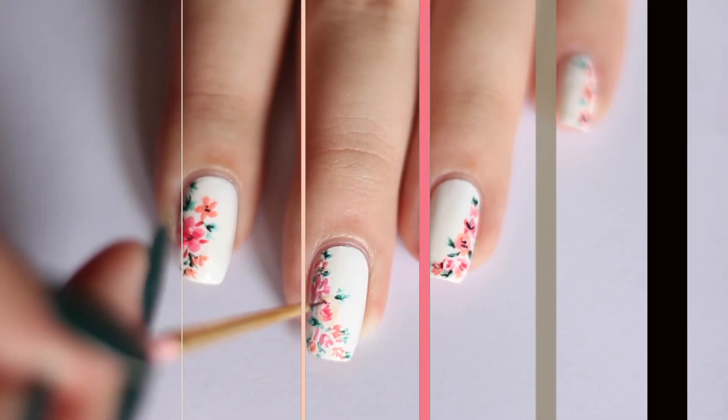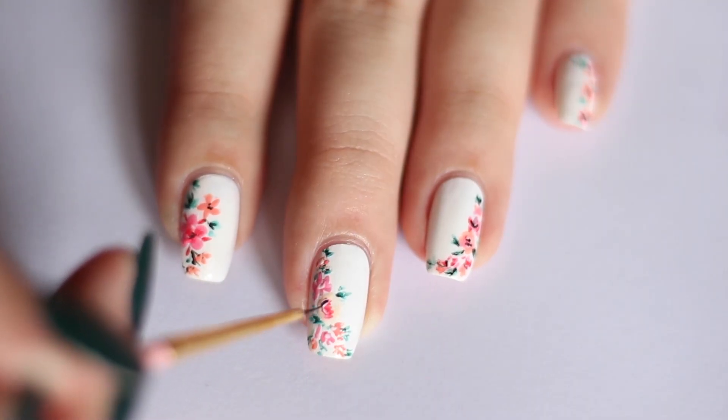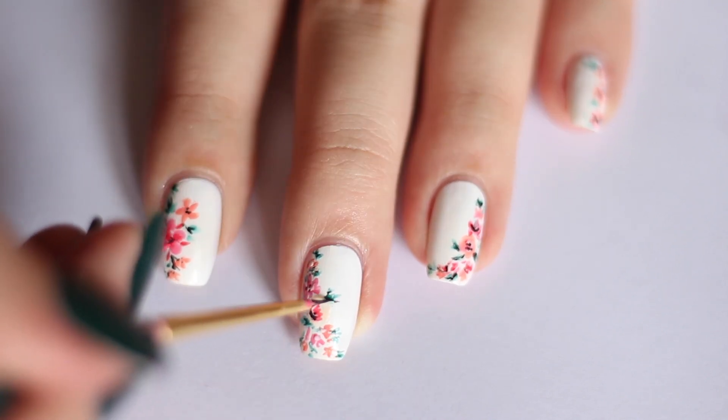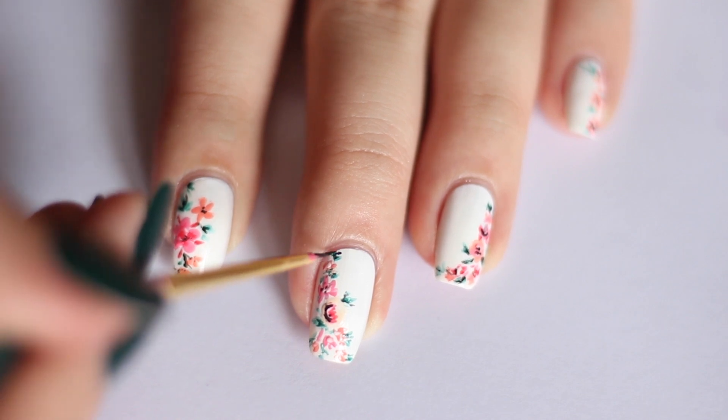Give them more depth by adding in the dark green. I felt that something was missing so I used a bit of black acrylic paint to just tie everything together. I feel like the black details make everything look more defined and more modern in some way. I don't know, what do you think?